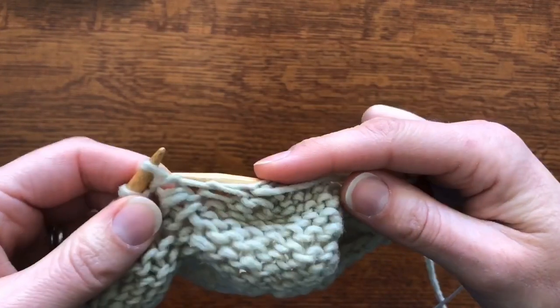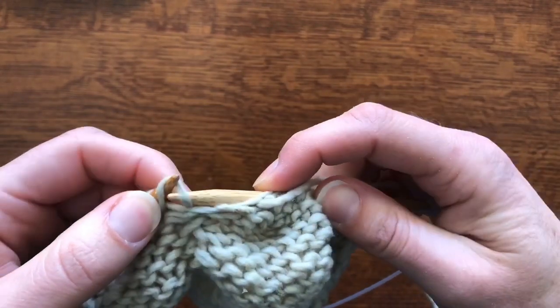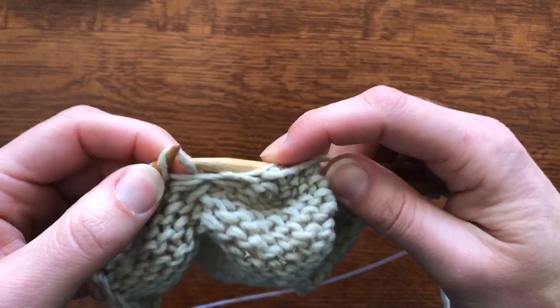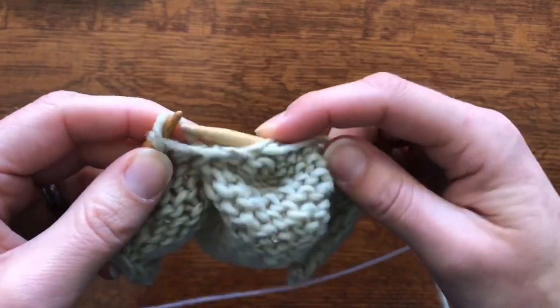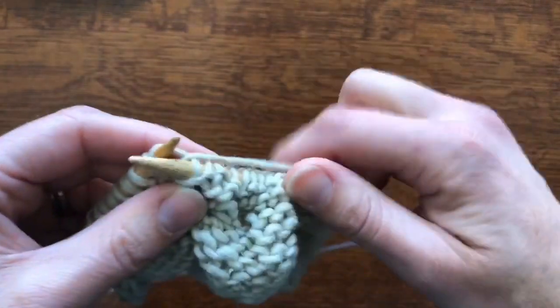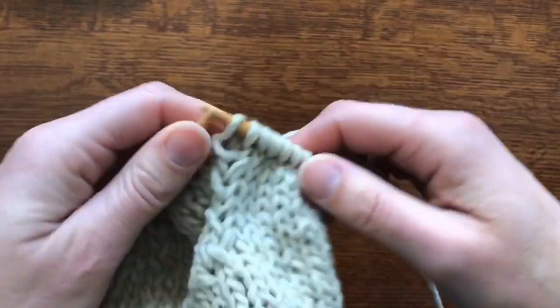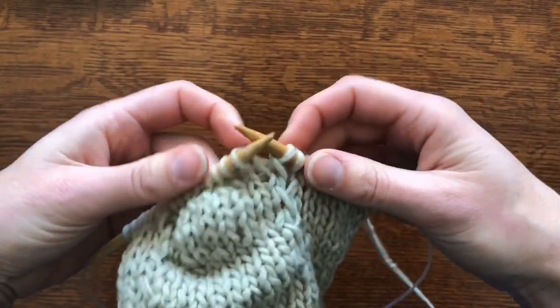It looks like we were right about there, so pick up that purl bump and put it on the needle. Make sure again you're purling through the stitch, not crossing it — because if you try to grab that front leg you're going to cross it over. Put it back on the left needle, turn, and continue on your way.